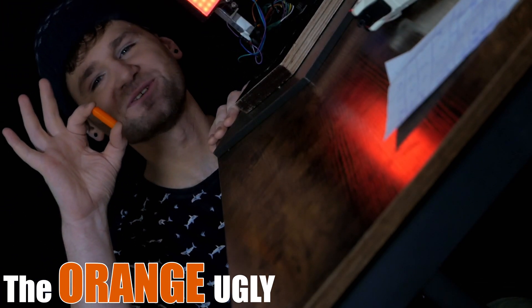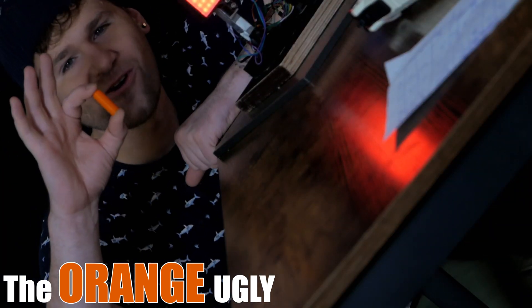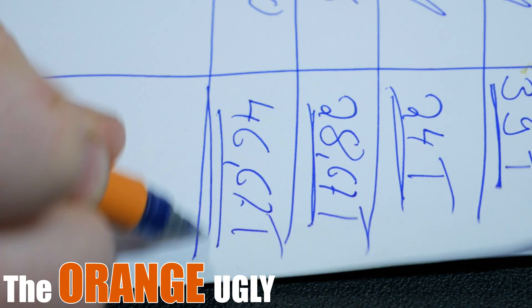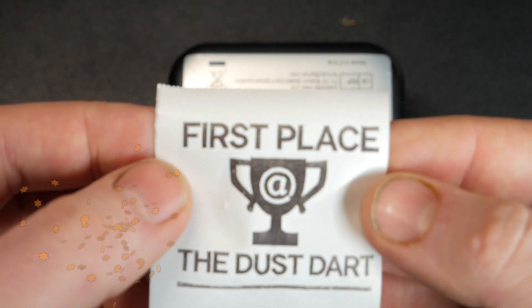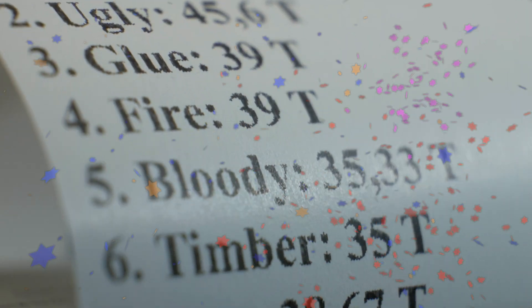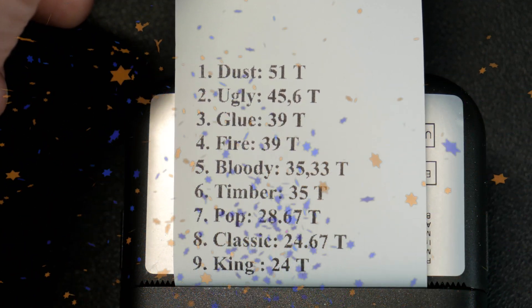Wow, 47 tomatoes. Wow, it's even better — 50 tomatoes. And now the final results. In first place, the dust dart. In second place, the orange ugly. And in third place, the glue gunner. I hope you enjoyed the video and that the results don't disappoint you. It would mean the world to me if you subscribe to my channel and like the video. See you in the next one.